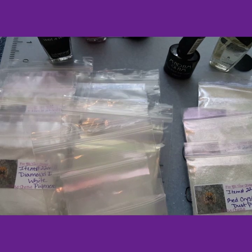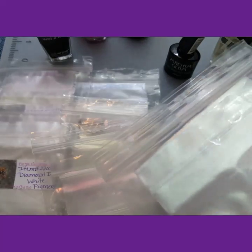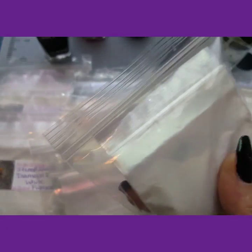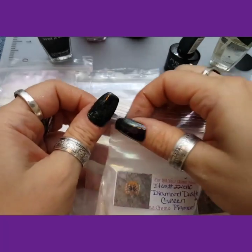I am working on the diamond dust and the crystal dust. I did the green swatch — I got my bag turned around, but this is the green. This is the green diamond dust.